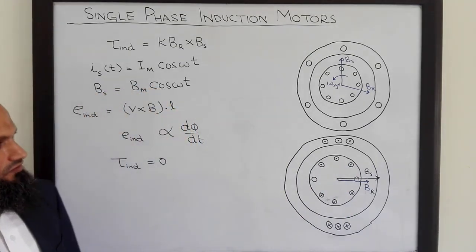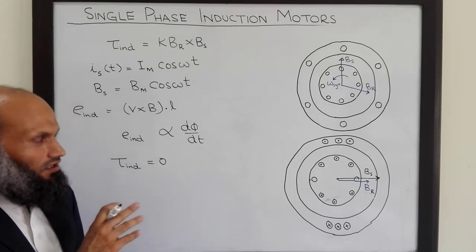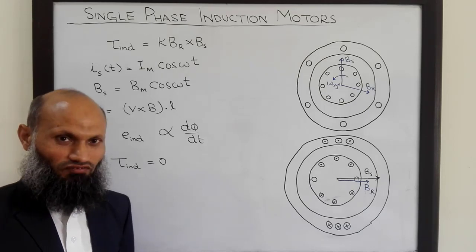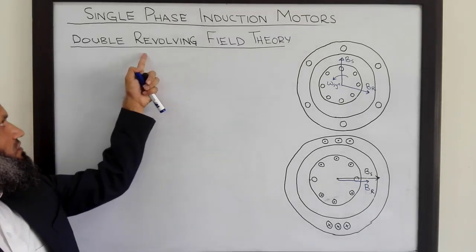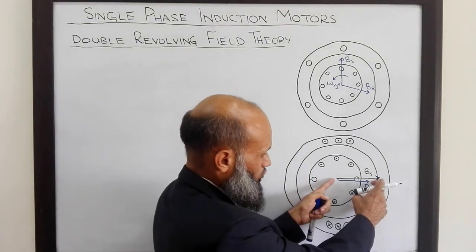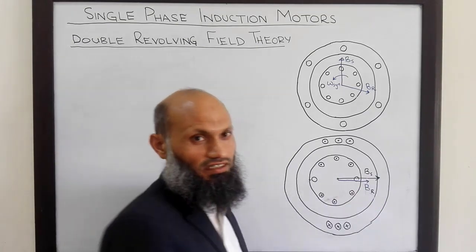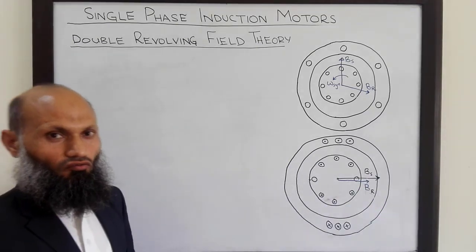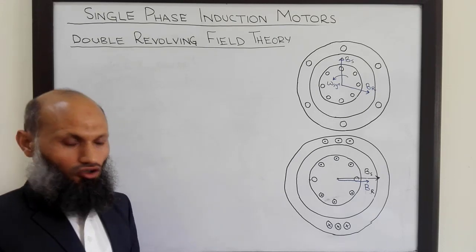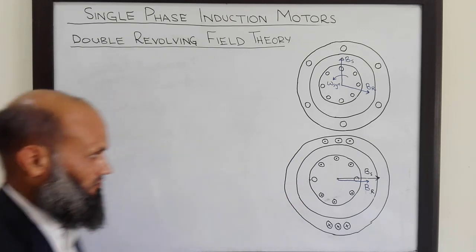To explain this phenomenon, there are two most popular theories. We shall discuss the first one — the double revolving field theory. According to this double revolving field theory, we can decompose this stationary but pulsating magnetic field into two components: one rotating in the clockwise direction and the other rotating in the counterclockwise direction. Let's elaborate this point with the help of diagrams.